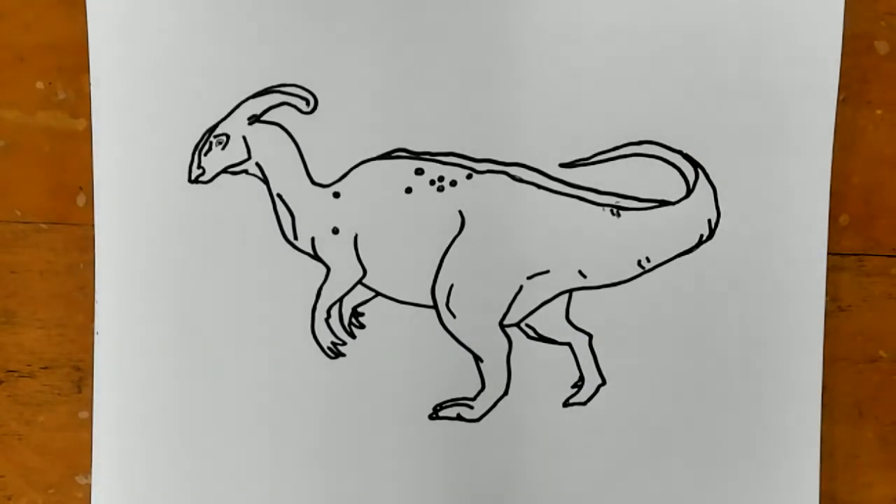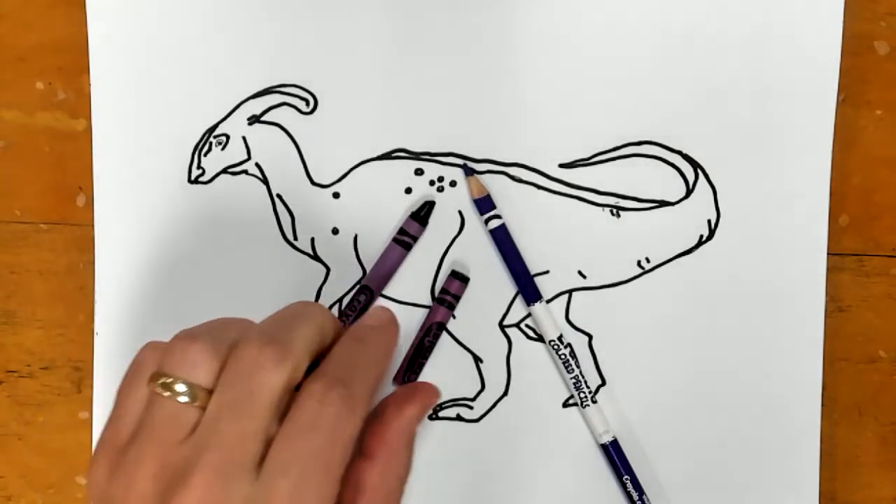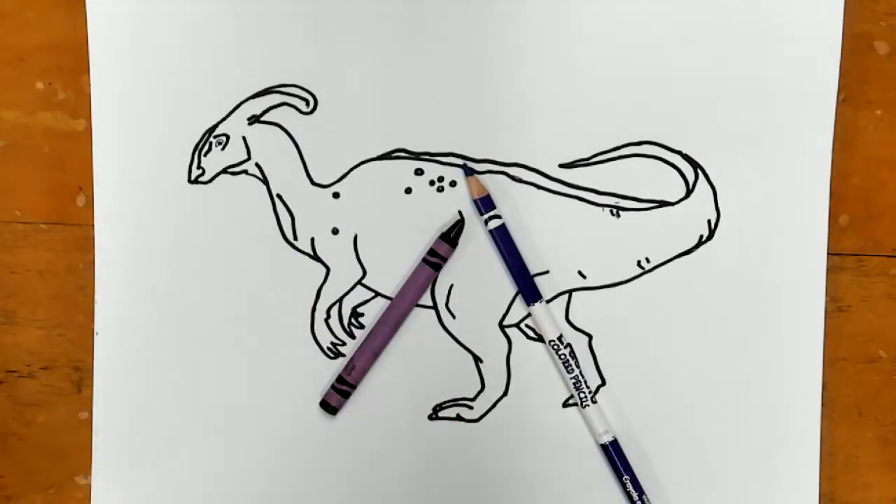Now that I have everything outlined, I am going to pick out two colors. You are able to use colored pencil or crayons, or you can use both. So if you choose one of your colors to be purple, you can choose different tints or shades of that one color — a lighter purple, a darker purple, a regular purple — and those all count as one color. I'm going to make my dinosaur purple, and my second color is going to be gray.